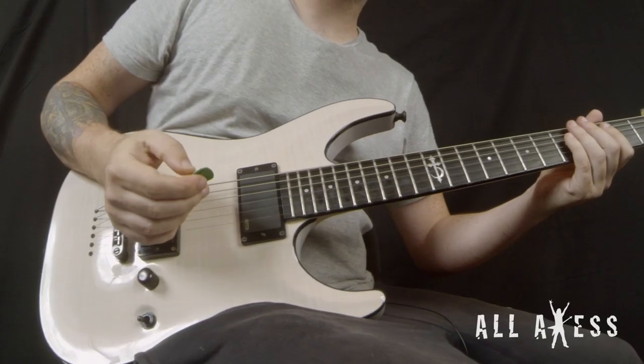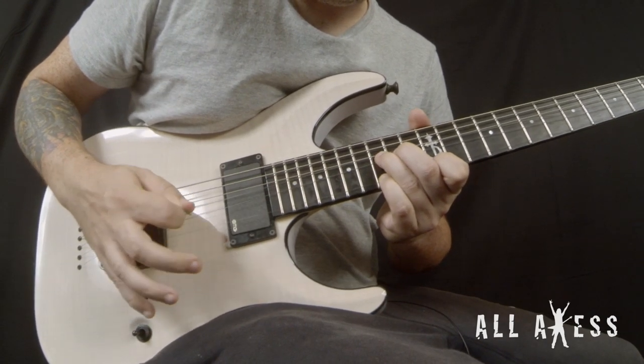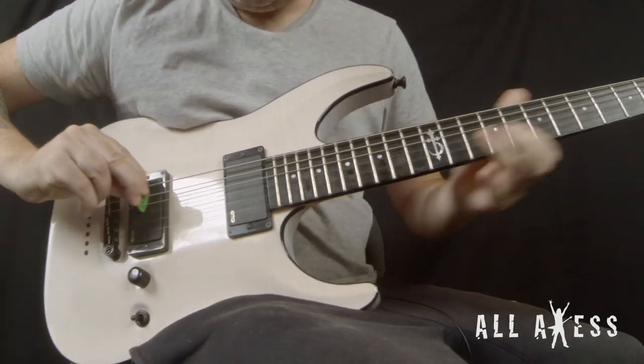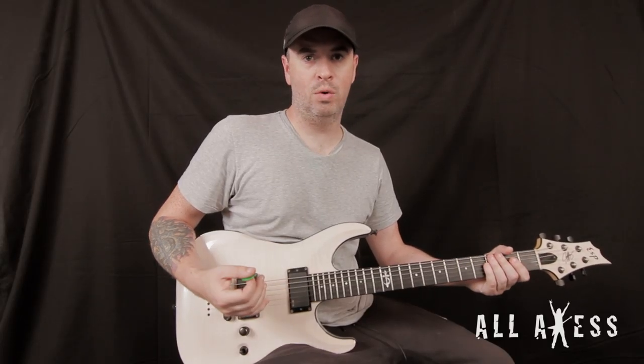Let's get started. So there's that lick slowed down.